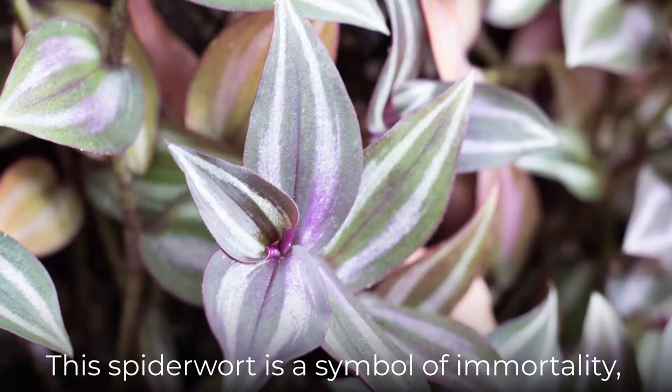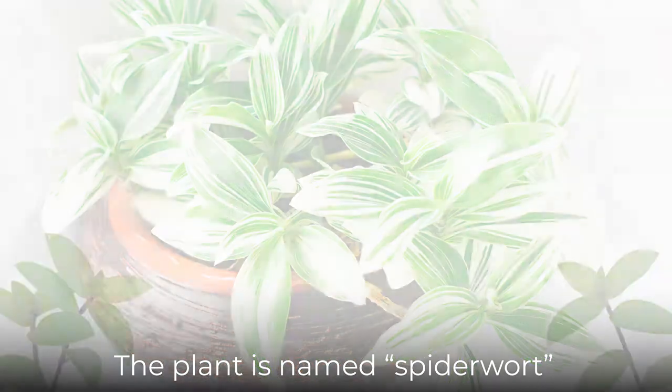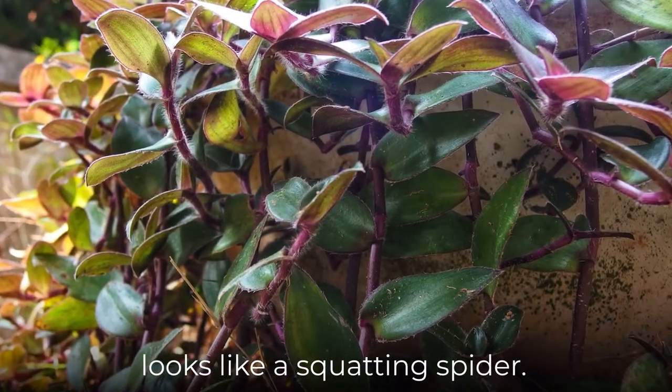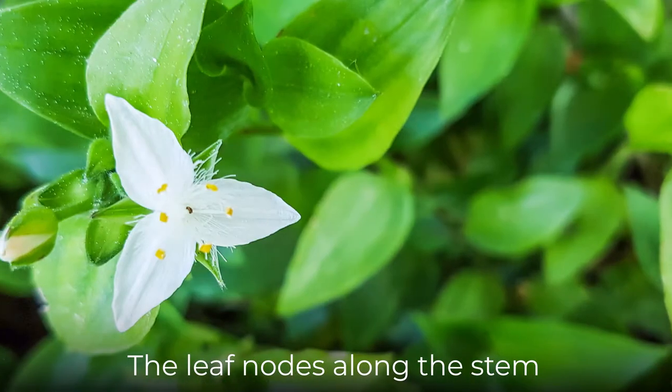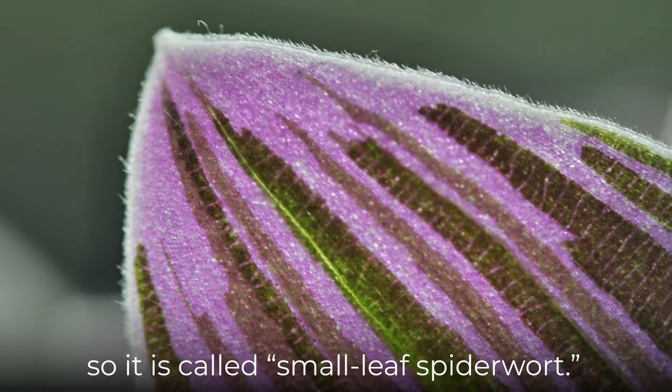This spiderwort is a symbol of immortality, optimism, and moral authority. The plant is named Spiderwort because the angular leaf arrangement looks like a squatting spider. The leaf nodes along the stem are purportedly one inch apart, so it is called Small Leaf Spiderwort.